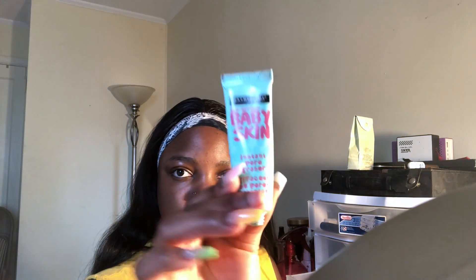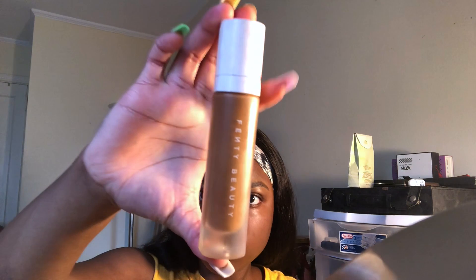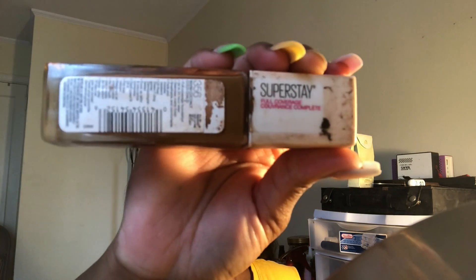On top of my Fenty primer, I use this Maybelline baby skin primer. I dot that onto my problem areas and just blend it in. For foundation I use the Fenty Beauty Mattifying foundation. I mix that with my Maybelline Fit Me Superstay foundation and I dot that on my face with my fingers.